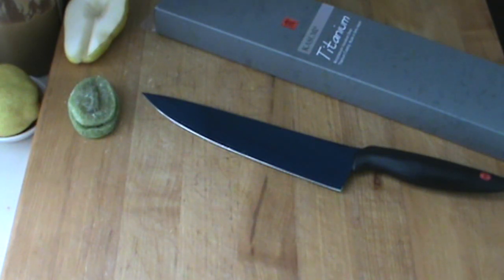Hello, Chef Giovanni here. Welcome to another video. So I want to show you how to sharpen titanium knives today. There's a little confusion out there — I want to set it straight.